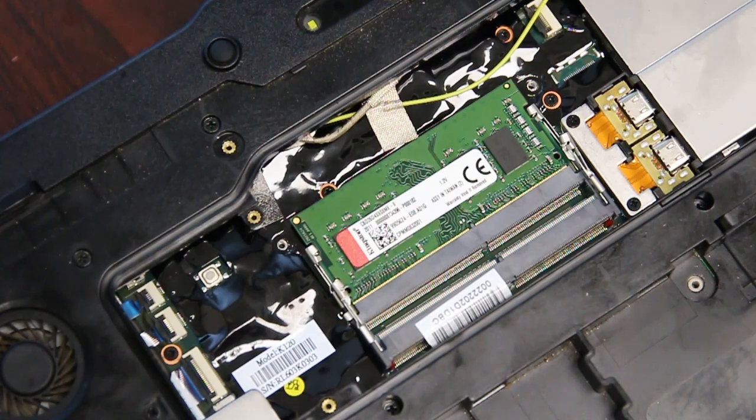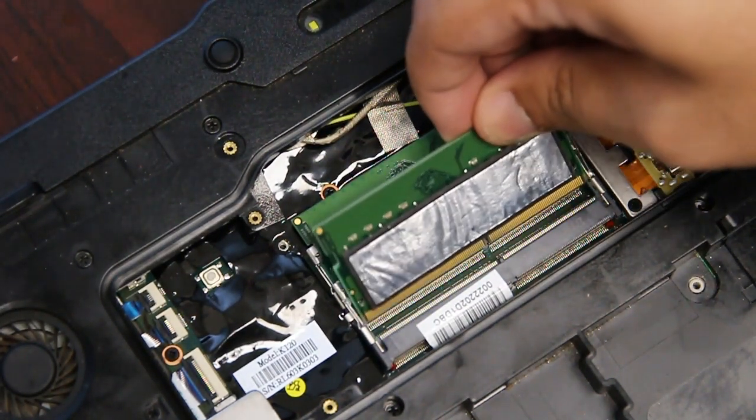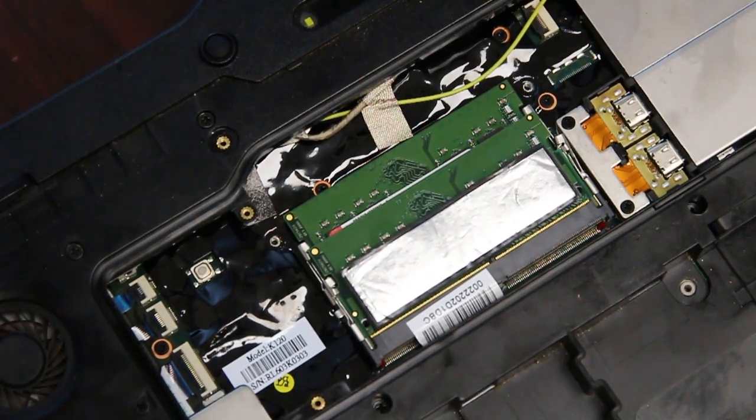Now you can add another RAM stick. Then just put that cover back.